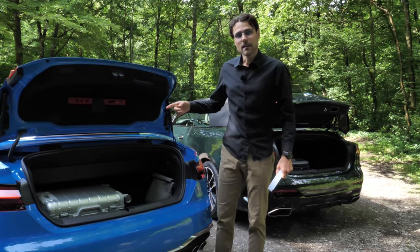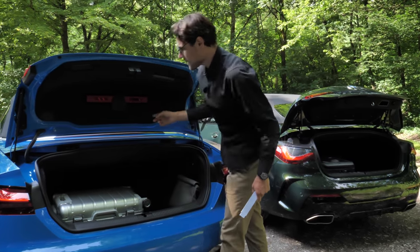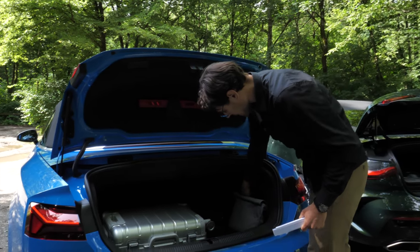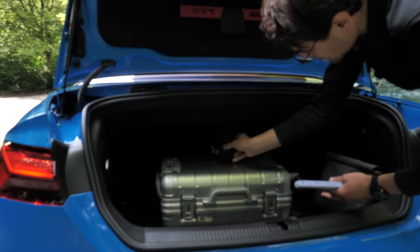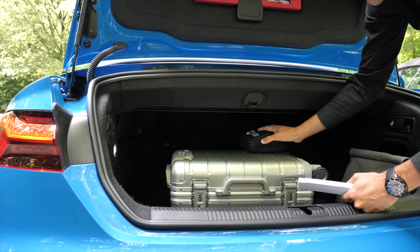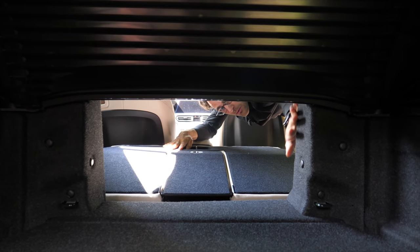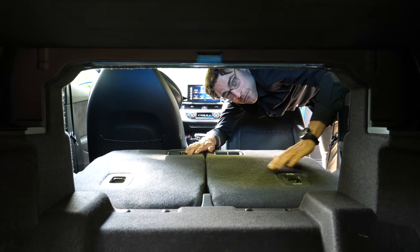With the electronic function, when it's in the original setting, the Audi is at 320 liters whereas the BMW is at 300 liters, so the Audi offers a little bit more trunk capacity. The Audi also has an electric function so you don't have to close it manually — when you open the roof from the front, it automatically goes back. With the BMW, you always have to go to the back and manually put it back. There's also a security mechanism. Loading things through is possible for both, but the opening is wider with the Audi S5 convertible.